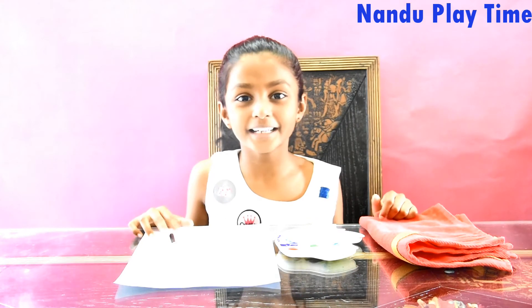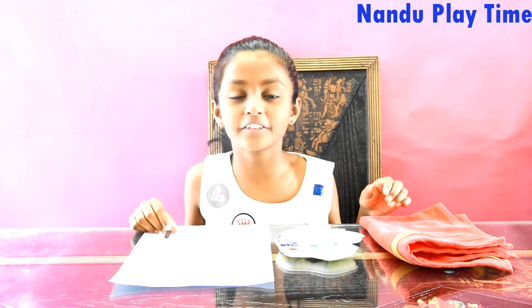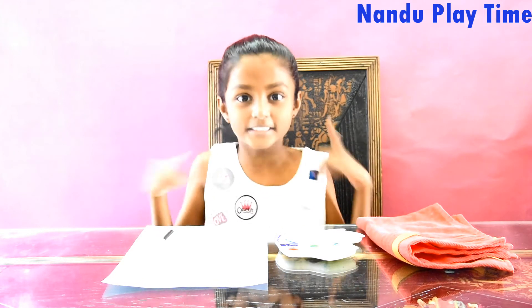Hi guys! Welcome to Learn the Playtime. Today I am going to show you how to make fingerprint art. So let's get started.